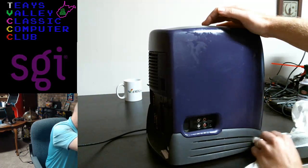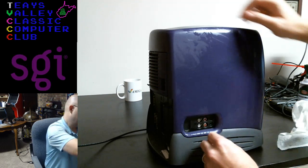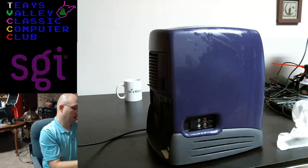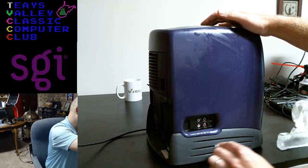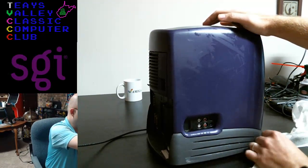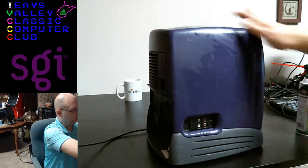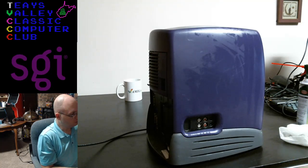We just replaced our washing machine. I had a guy come and look at it and he said it would cost more to repair. I guess it was all rusted out, but the thing was only like seven years old. He said that's just how they're made these days — they'll rust out on the bottom, and then the replacement parts cost you more than a new machine. We were able to get a brand new pretty good machine for about $600.